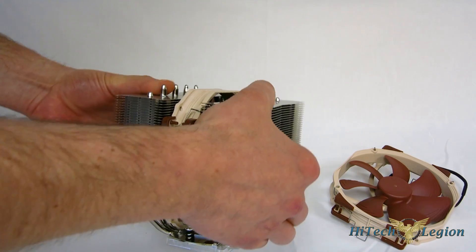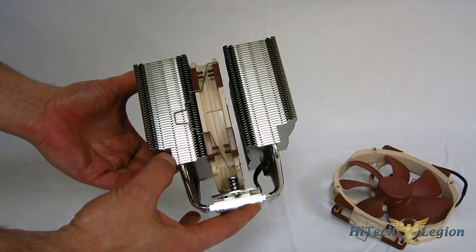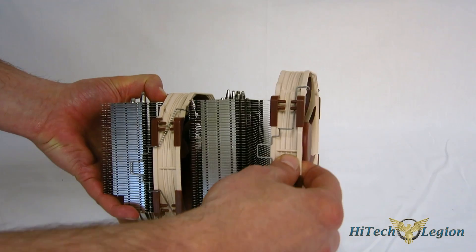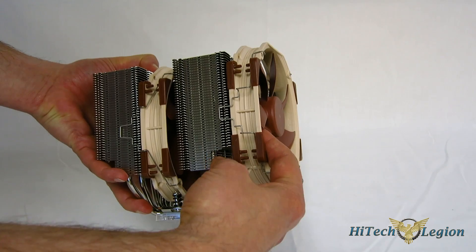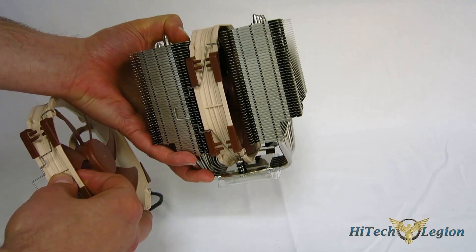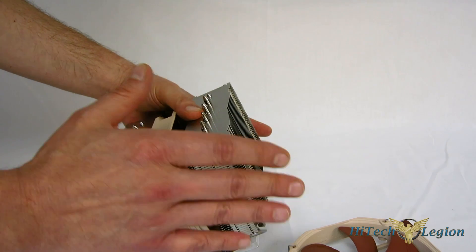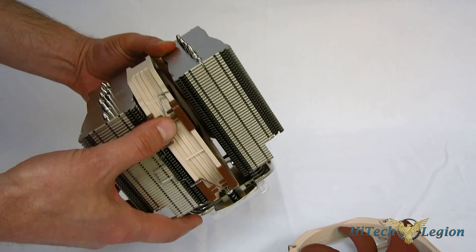The other thing they've done: they've notched out the towers themselves. When it overhangs your RAM slot, taller RAM can slide right under there. With the fan in the front that's going to be a problem since the fan drops down as well, but if you're using a single fan or want to put the fan in the back, you can do that. So you actually can use it with tall RAM now — there's no excuse for RAM problems anymore. You've got the notch out, so you can use it with taller RAM.